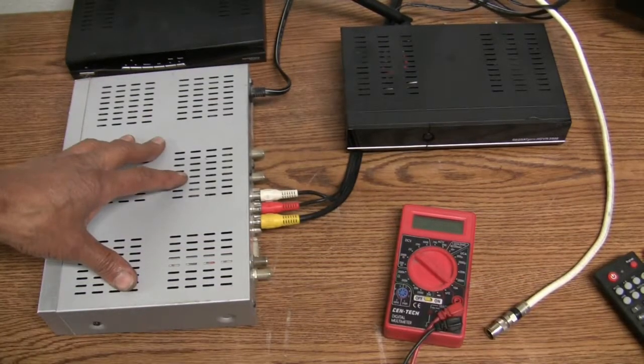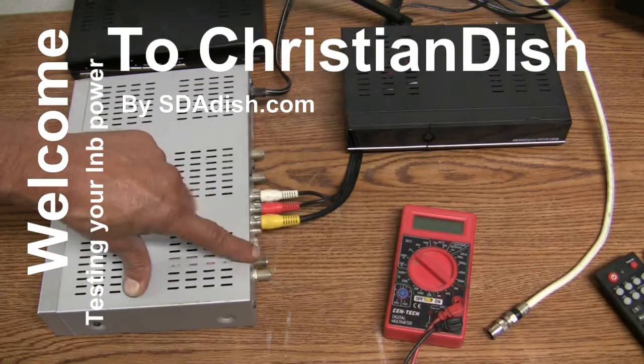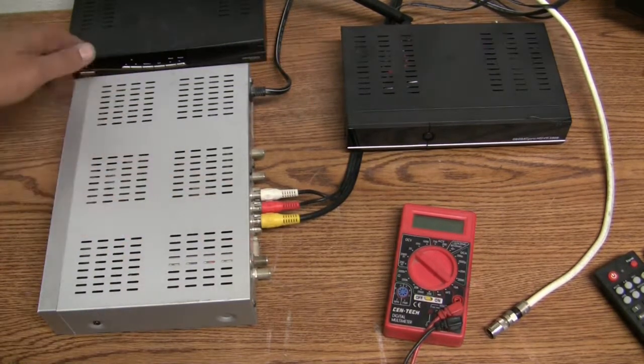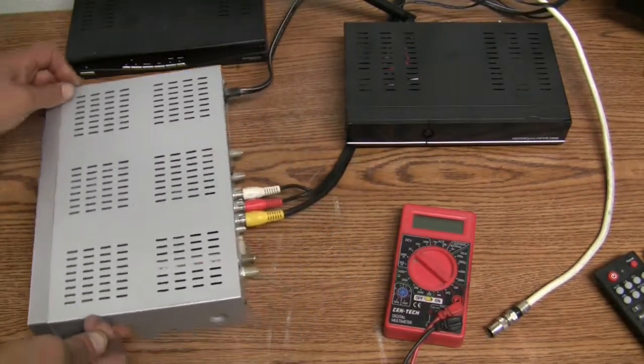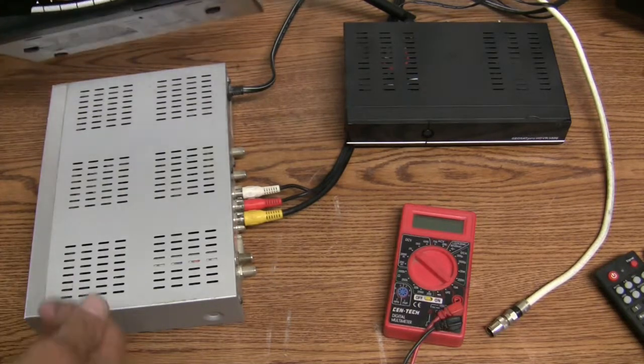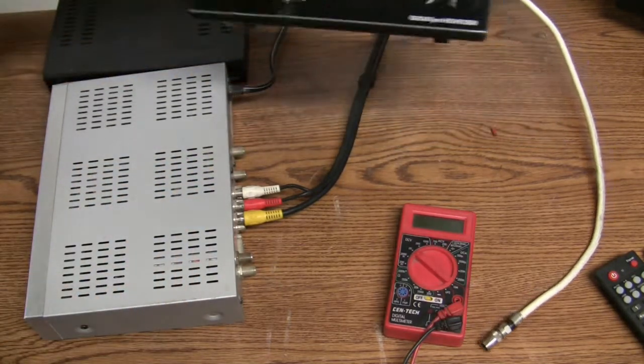Welcome. Today we're going to do another video on how to test the voltage coming out of any receiver. It can be a Topfield 3000 such as this one, it could be a Geosat Pro 1200, or even an HDVR 3500 receiver.